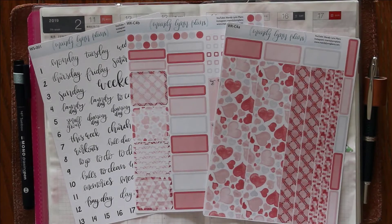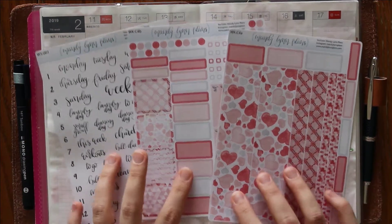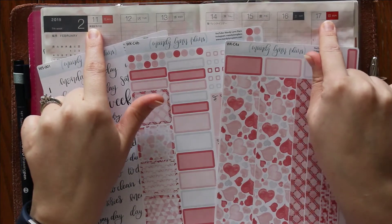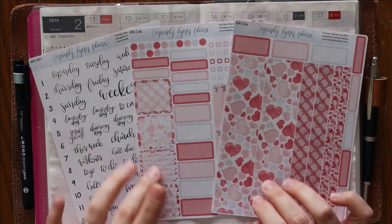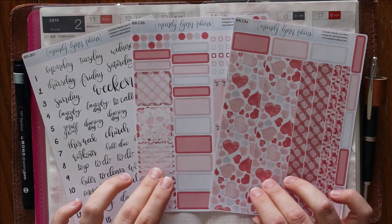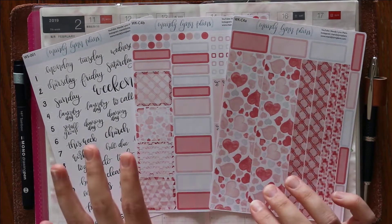Hey everyone, I'm Amanda from Mandy Lynn Plans. Welcome back for another plan with me, or welcome if you are new. Today I will be planning in my Hobonichi Cousin from February 11th to the 17th, and I will be using the Pretty in Pink kit that we have in our Etsy shop Mandy Lynn Plans — and I will be using the full kit.